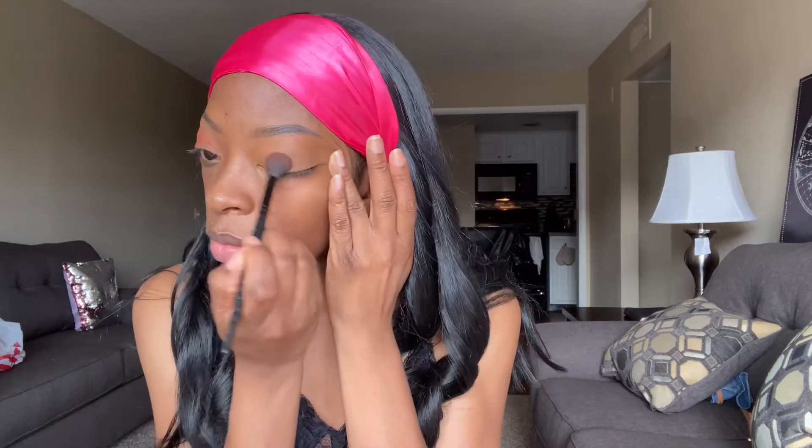Next up, I'm going in with this blush — yes, I use it for eyeshadow. It is by Black Radiance, and it's a burnt orange color that I love to put in my crease. I only use reds and oranges and warm browns in my crease because I have sort of hooded eyes — that's the color I want to show up most. So I'm just taking a fluffy brush and doing that all over.